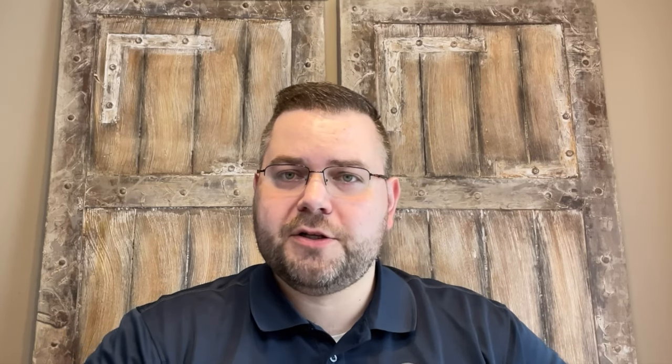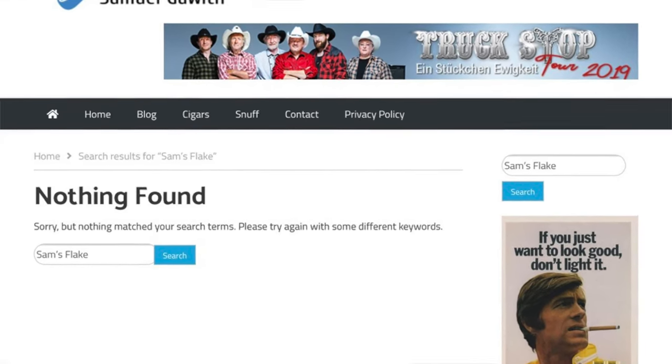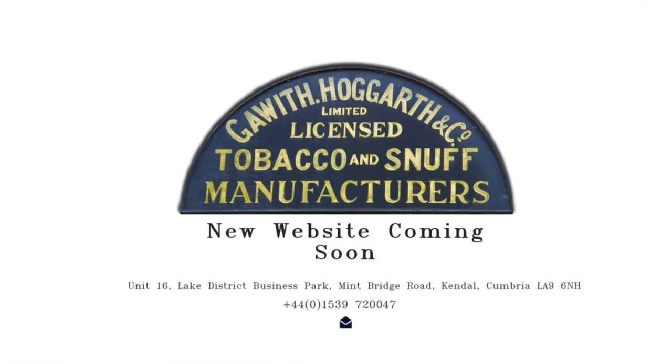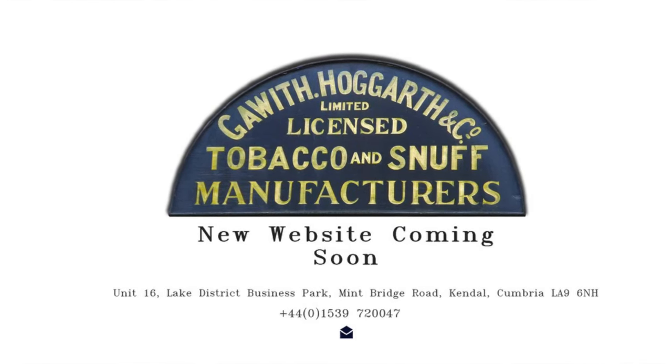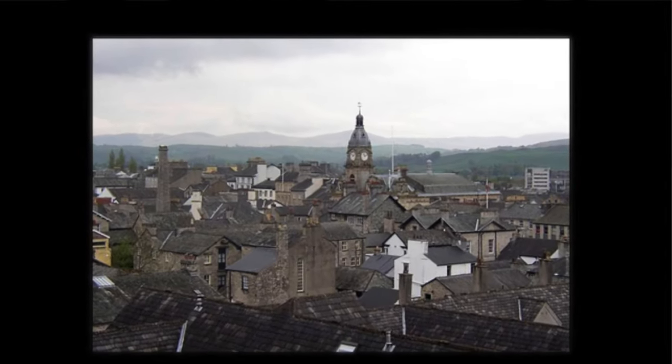As always, I do my due diligence and try to get as much information as I can on any particular blend or manufacturer. There wasn't much to be seen — a little bit of information out there — but it appears as though Samuel Gawith is in the process of making a new website. Aside from some information I pulled from forums and knowing a little bit about the town of Kendall, there really isn't much out there.